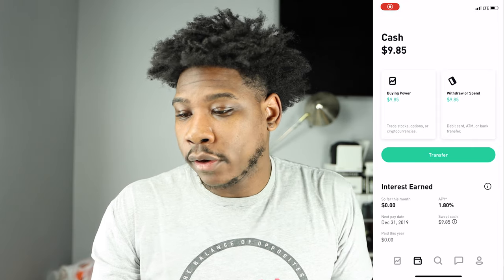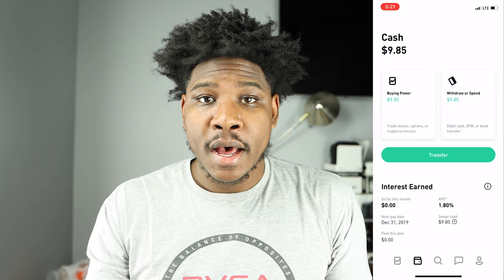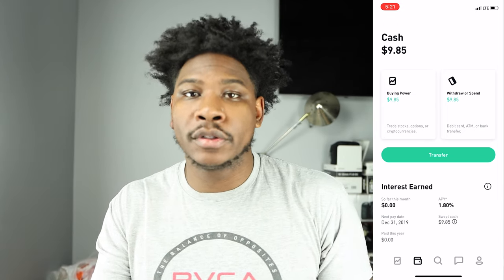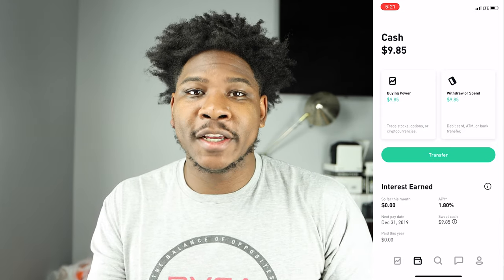The card is already linked to my Robinhood account, but I need to go in and activate it. I'm going to take you guys through the process of how to activate the card when you receive it. Now we are logged into my cash management account. As you can see I have $9.85 in my account — I haven't really used it yet because I wanted to get the physical card first. I do have it in my Apple Pay wallet.